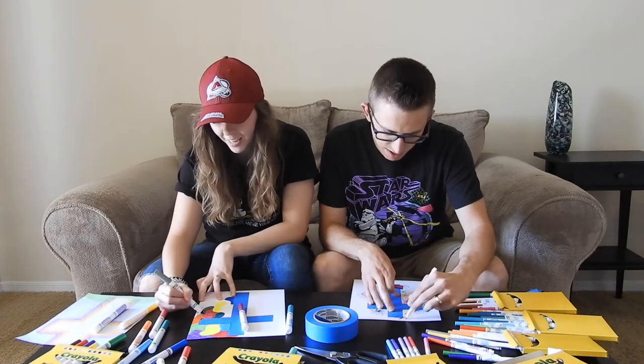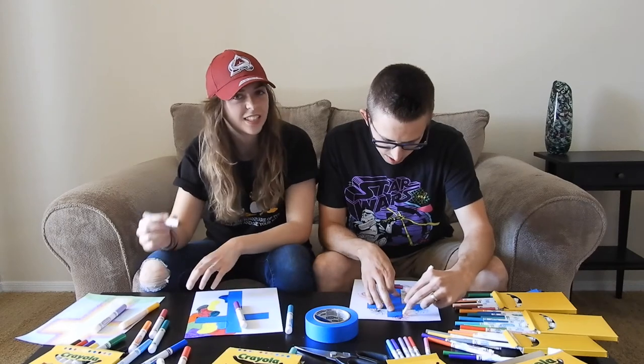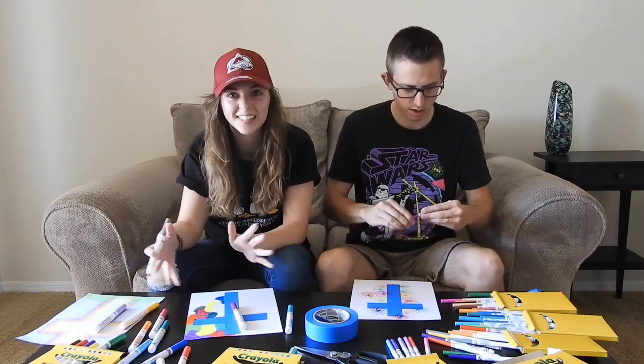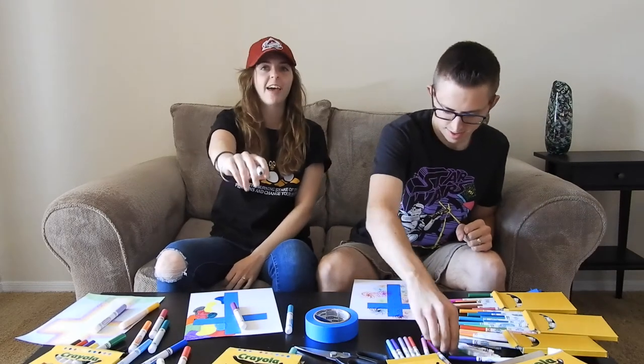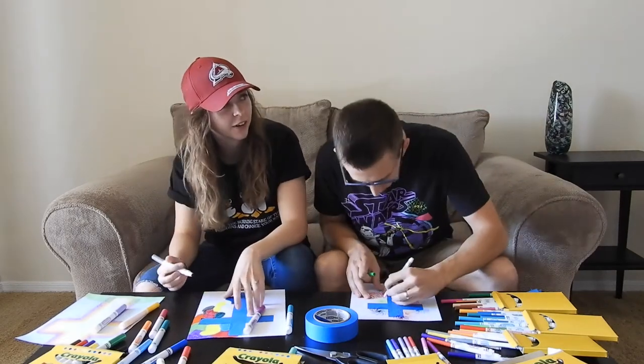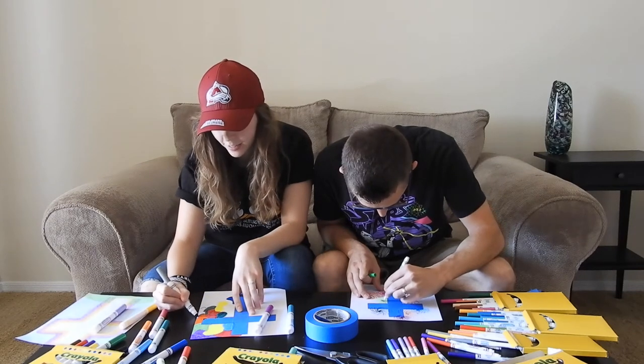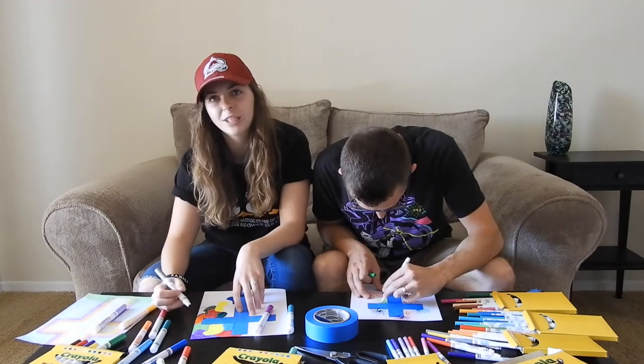I'm really excited for the next video you guys are going to see this coming Friday — we're going to be decorating Easter eggs. Be prepared for that. We have our Easter egg kits — a few of them actually — and we're going to be dying some Easter eggs with you guys.